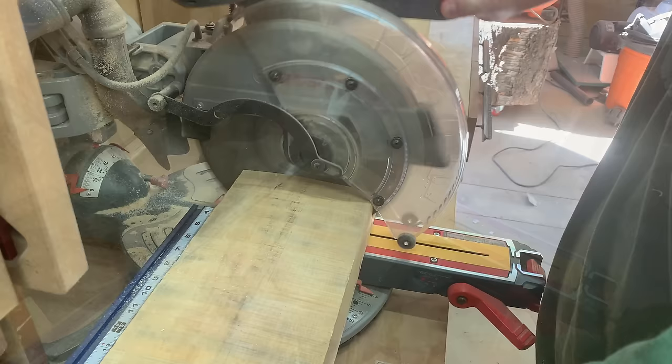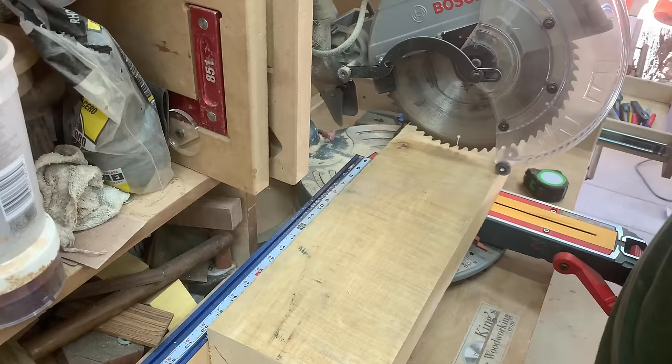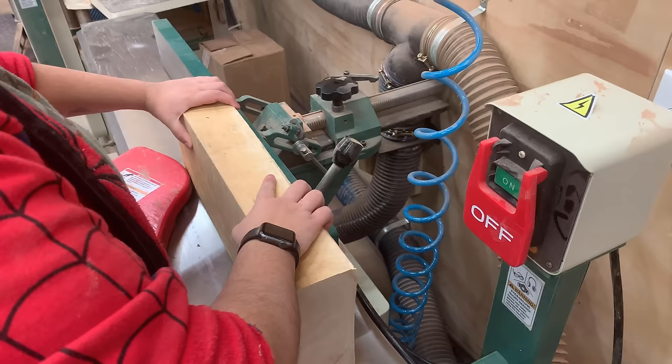So today what I'm going to do is show you how to make the wooden threads from beginning to end. I'm going to pretend that you don't have any dowels that you can buy, so you've got to make those yourself as well. I am also going to make them on the largest possible diameter size tool that I have, because the bigger the tool, the harder it is to cut the threads.